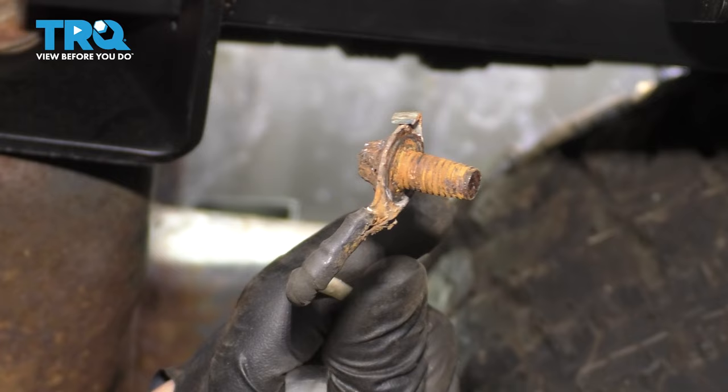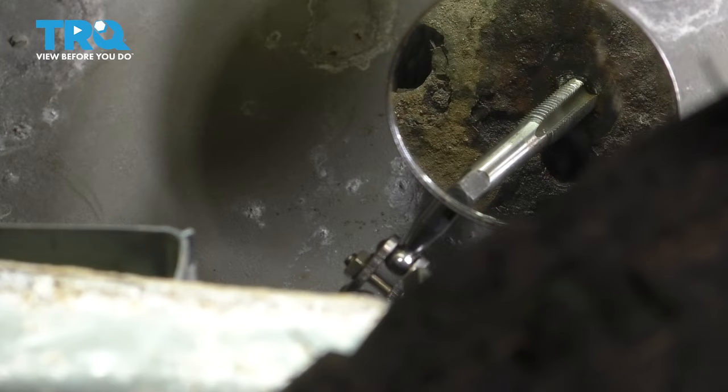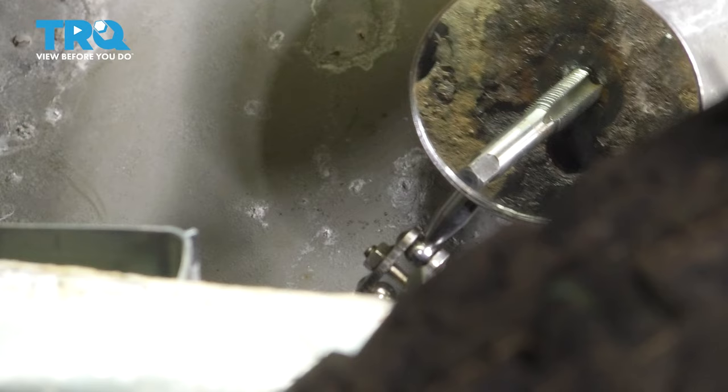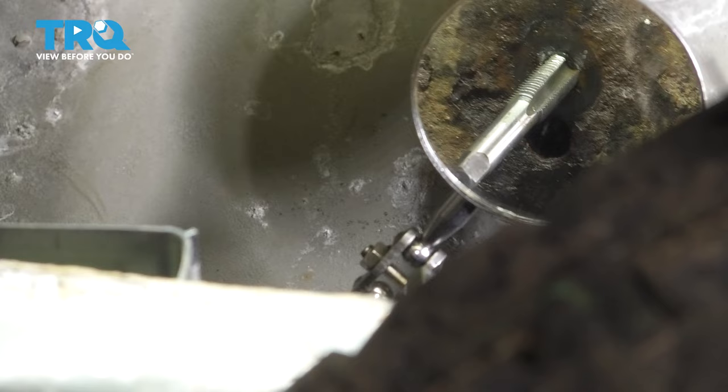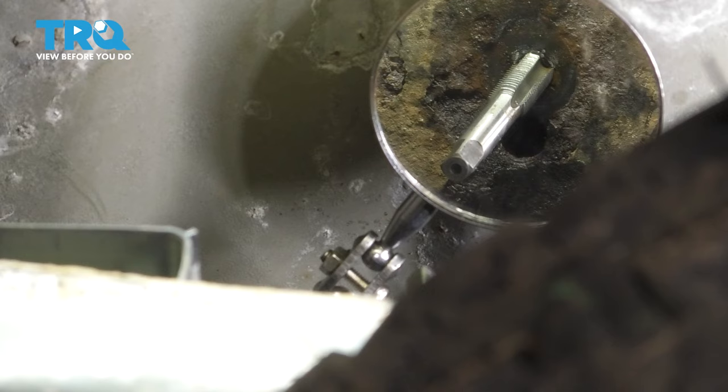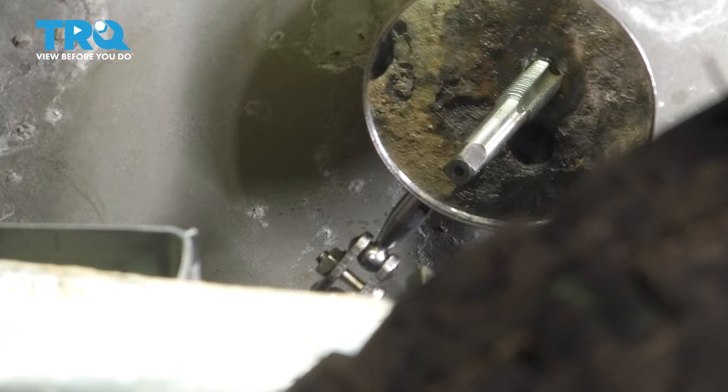So good thing we have a new one. We do, however, need to make sure the surface up there is clean so we can have a good ground. Otherwise, you're going to have issues with your trailer lights. I have a tap going into the hole that the bolt threads into, and I'm going to try to clean up those threads. If you have a lot of rust buildup, see if you can tap the threads, clean them up, maybe sand down the surface right where the bolt attaches. The point is to make a good connection on the ground strap because if you don't have a good ground, none of your other accessories or lights on the trailer will work. This is where it all grounds through.